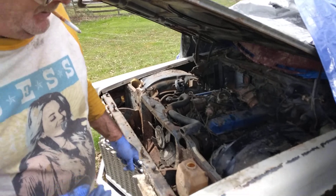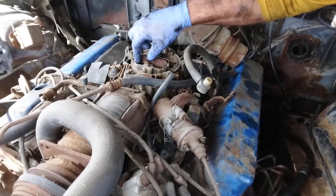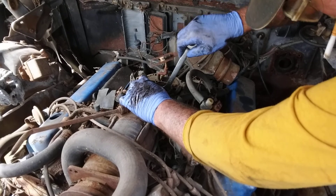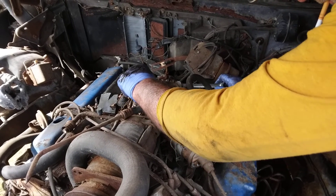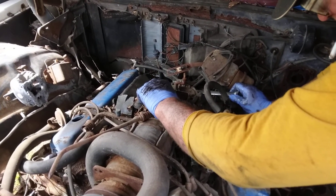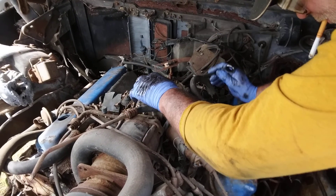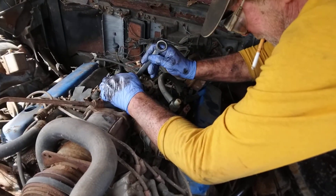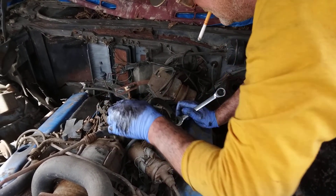This is a 70 Cadillac 472 — another one. It's got leaves in the car. We figured we'd have to get a vacuum hose and suck all that out. I'm gonna leave a new leaf or two in there.